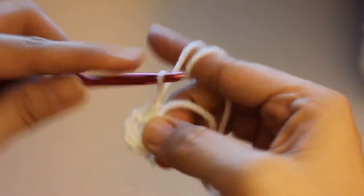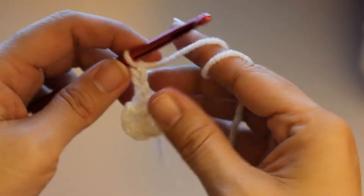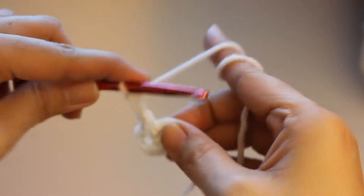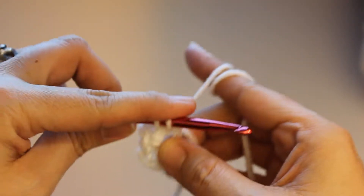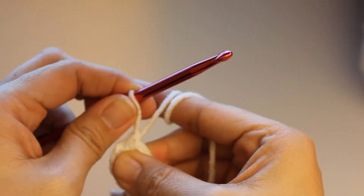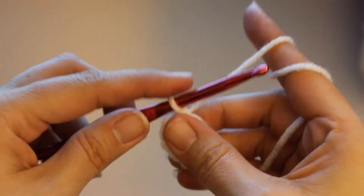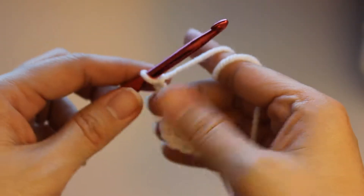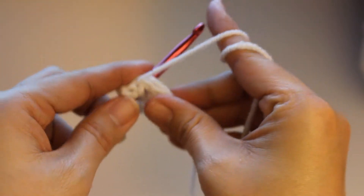You're going to chain up one, two, and three. And then you're going to hold on to your tail there. You're going to just simply go back in, and then you come back out and do another single crochet. And again you chain up three — one, two, and three.